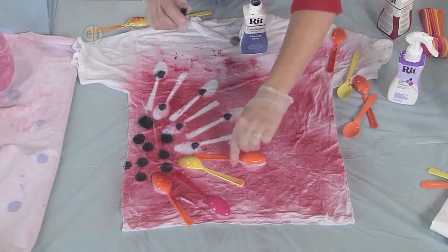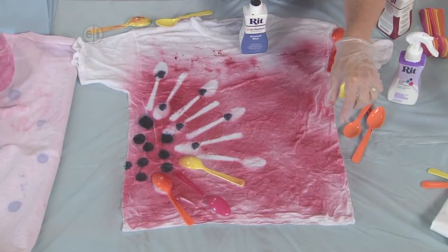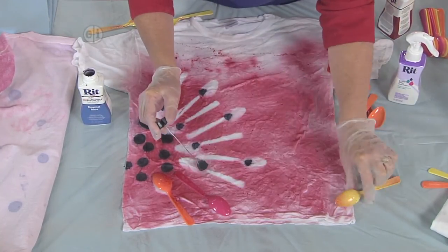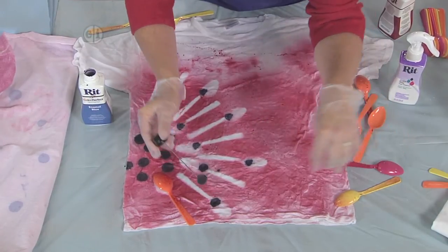Again, this is just the way I like to do it, but you can have fun with it your own way. It would be fun to do different colors for different members of the family, or like I said, find other pretty shapes.